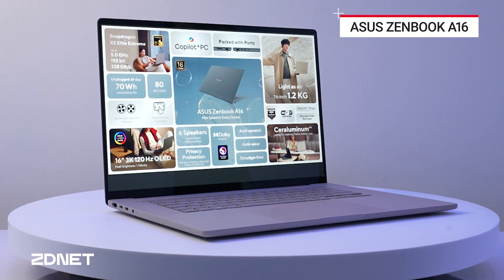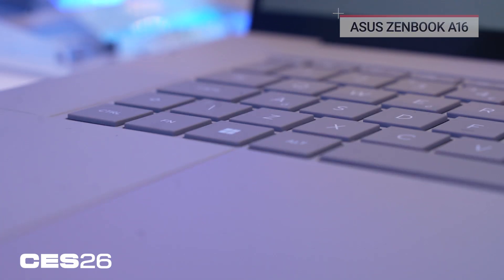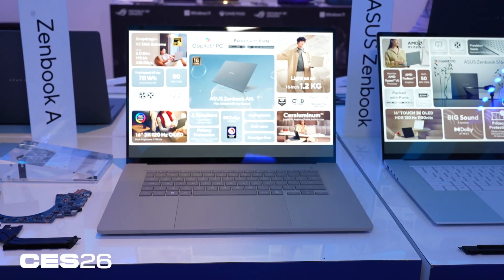How do you make one of the best laptops of CES 2025 even better? You make it bigger and just about as light. This is the ASUS ZenBook A16 — a brand new A-series laptop from ASUS with a brand new Qualcomm Snapdragon X2 Elite Extreme processor inside. Let's take a look.